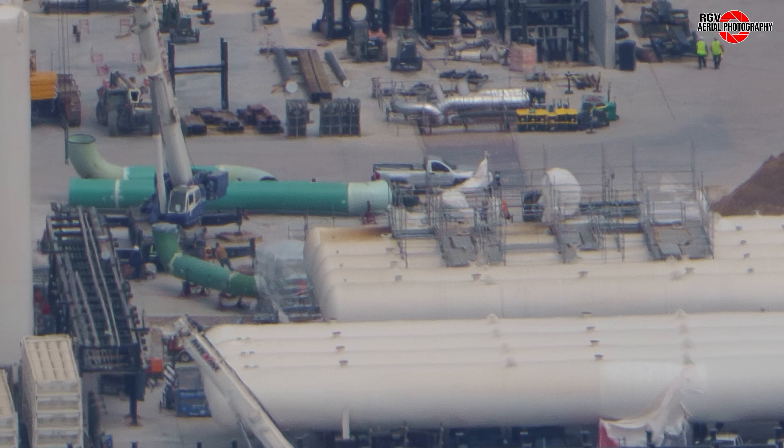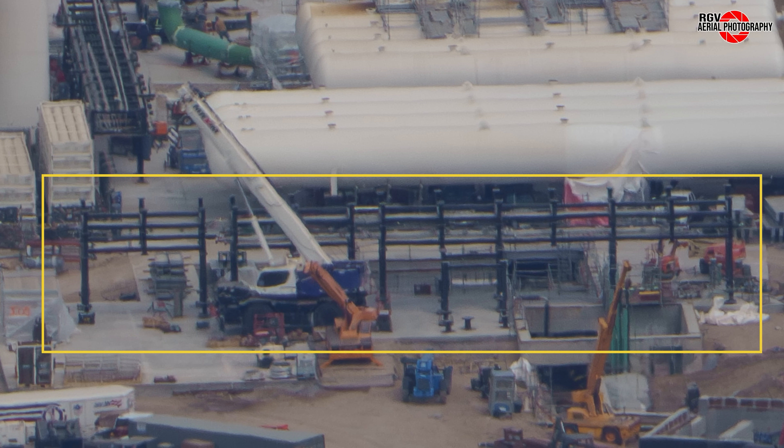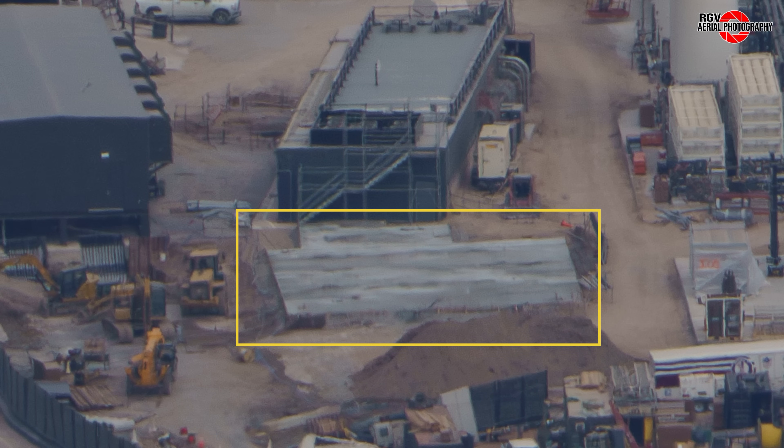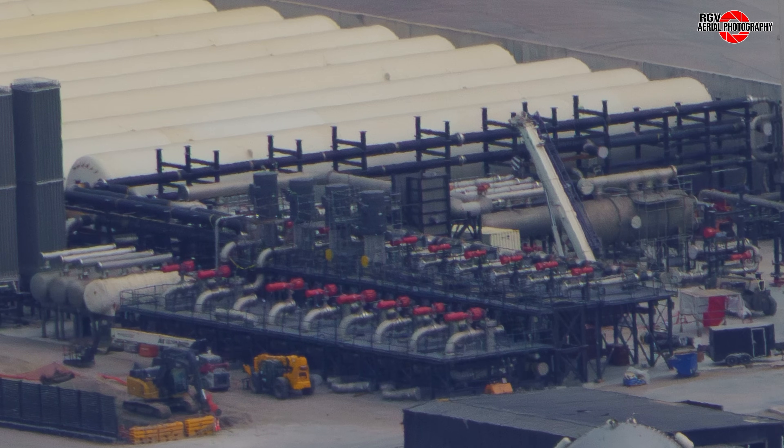To the far end of the deluge tank farm, additional pipe assemblies are staged on pipe stands for further fabrication ahead of installation. On the near end, new pipe racks have been installed, which appear to contain pipe manifolds that will be used for high-pressure gas distribution from the tank farm to the tower and launch mount gantry. Adjacent to the existing comms bunker, a new concrete pad has been poured for electrical transformers to supply the new power bunker. The new pump farm continues to fill with new racks for pipes and valve assemblies, with all the locked pump skids in place near the front.